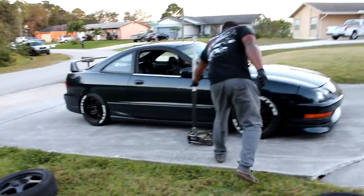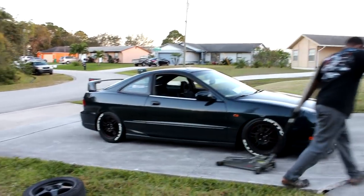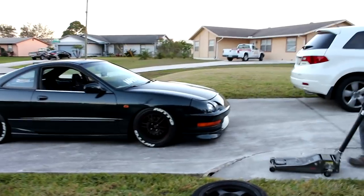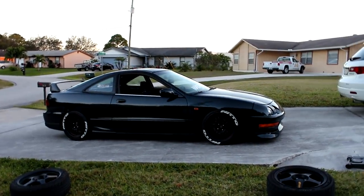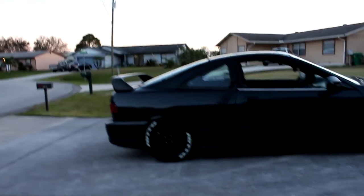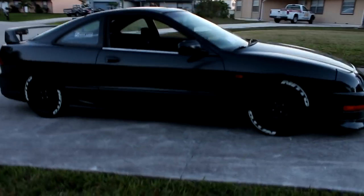Yo, that looks sick. I need tire letters. Yo, that looks really good. Oh my God. I need tire letters — I think that's the next thing I need. I already have one. This looks good, dude. What do you guys think? How'd that look? That looks good, dude.